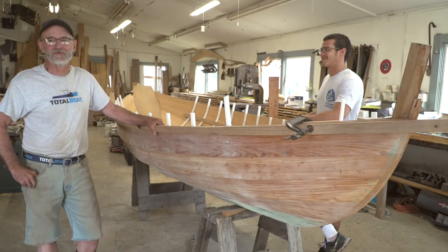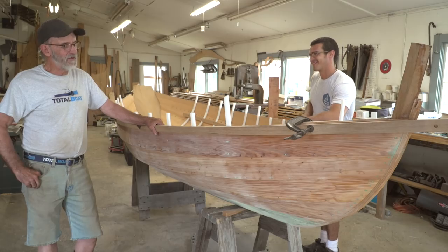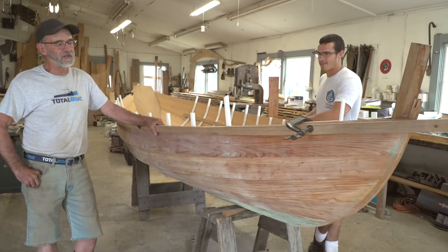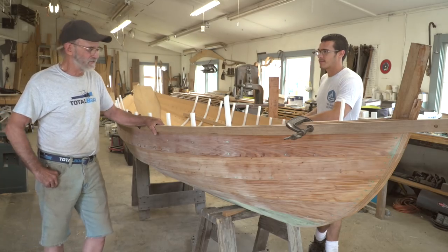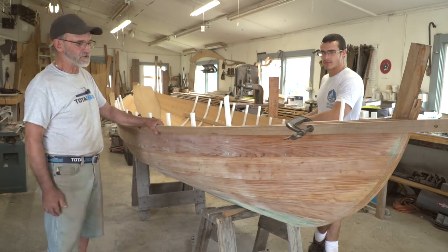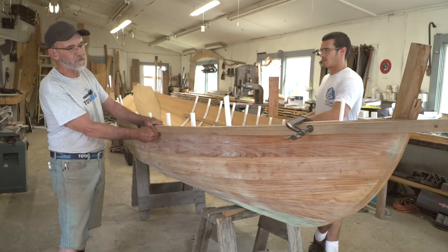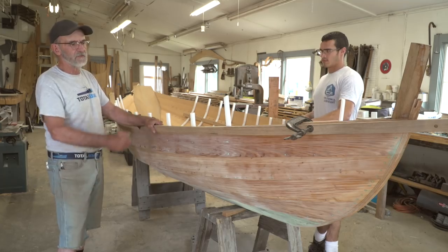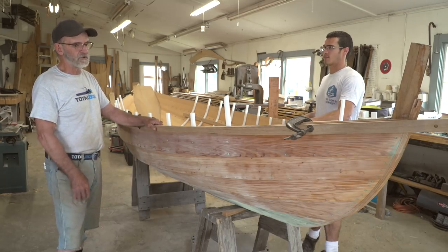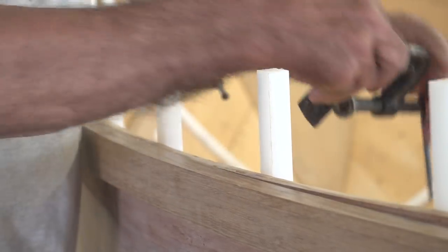Right now we're working on the guards. I'm going to show you a little bit about the guards before we get into the Q&A. I've got the guard clamped up in position on the starboard side. We're going to chamfer the bottom off at a 45-degree angle to make it look nicer and reduce a little weight. We'll unclamp it and take it to the table saw.